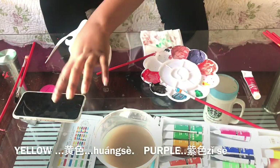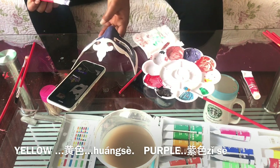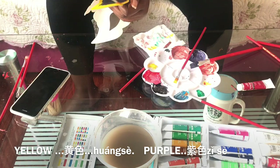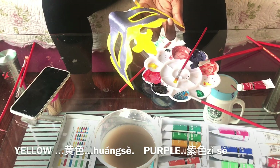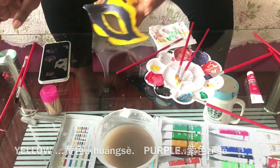And for the last mask, the colors are purple — Zi Xia. Zi is the third tone, Xia is the fourth tone. Zi Xia is purple, violet, or mauve. And then Huang Xia — yellow. Zi Xia and Huang Xia.